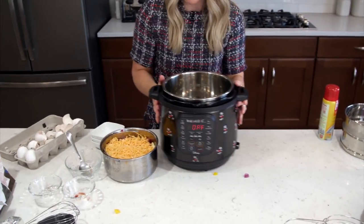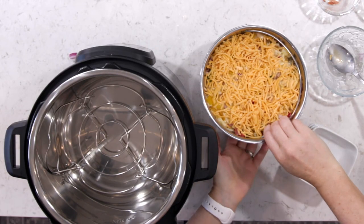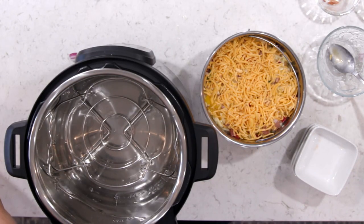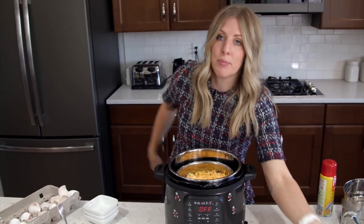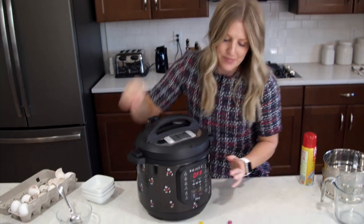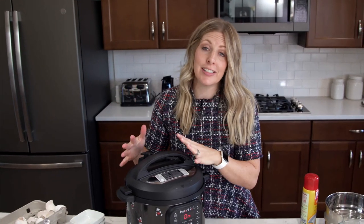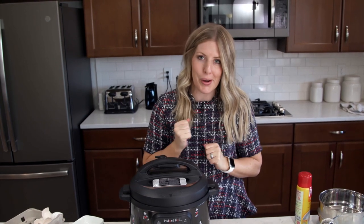We've got our handy-dandy Instant Pot. We're going to use a trivet and put it in the bottom of the pot — we don't want any of the pans to be plain on the bottom because they'll bounce around a little bit. We're going to add a cup of water to the bottom. You can cover the pan or you don't have to; we're not going to cover it today. Go ahead and grab your lid, and make sure you hear that little jingle so it's on correctly. Then we're going to go to pressure cook and it's going to cook for about 25 minutes. When it's all done cooking, you're just going to let it sit and let the pressure release on its own so it can cook a little bit longer.